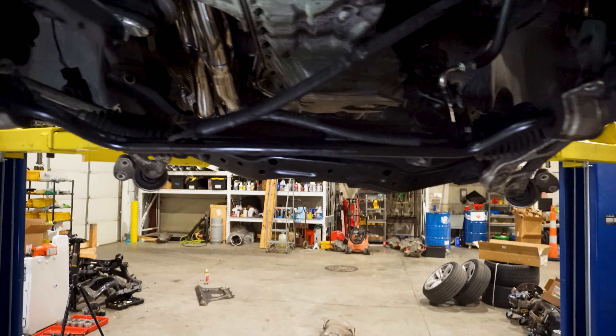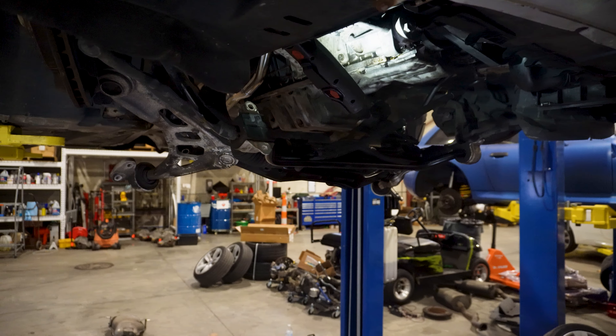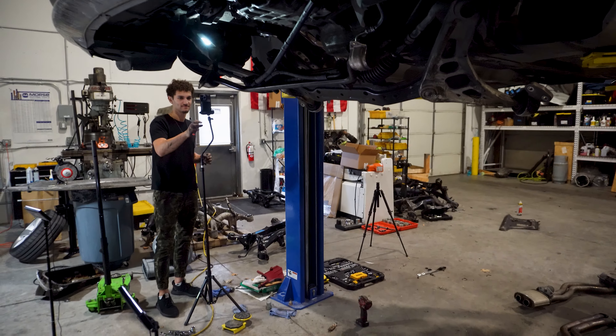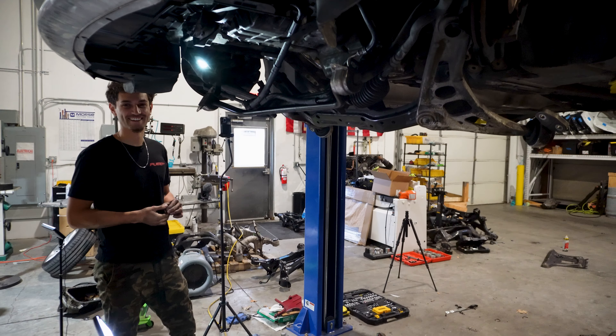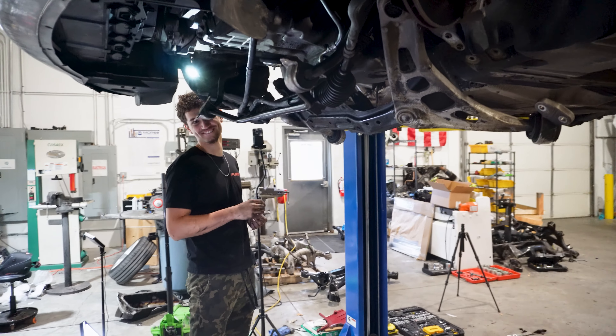Now we're on to the easy bit - just put the subframe back up and steering rack attached. It's easy until it's not. We're gonna have a car again. We said after taking out the headers it's all downhill from here - or all uphill from here - and now we're like oh, this is sucking.